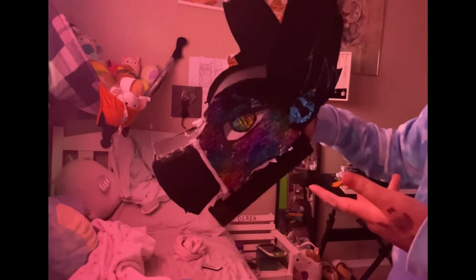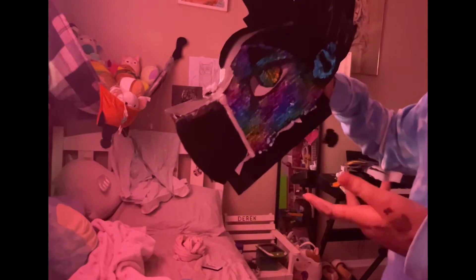My iPad was propped up — I was on FaceTime. And I was just making a dragon puppet while on the FaceTime.